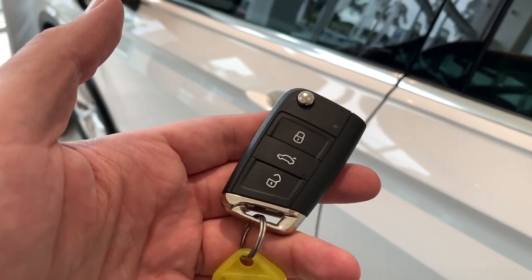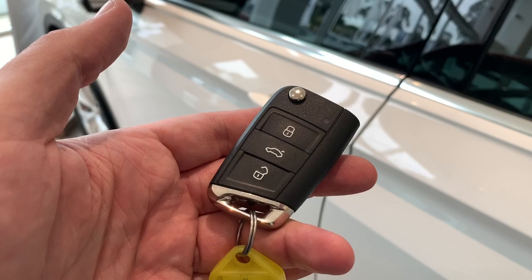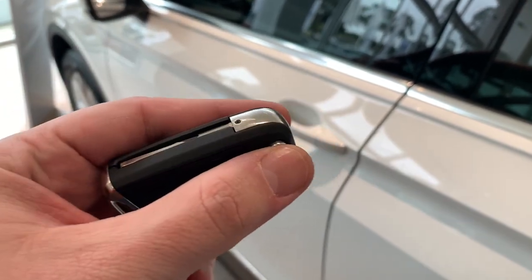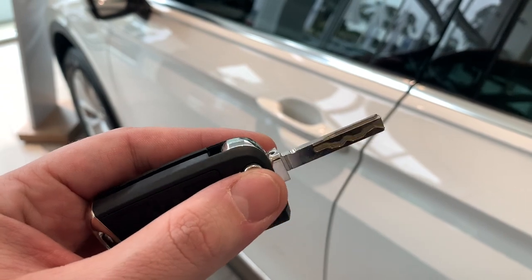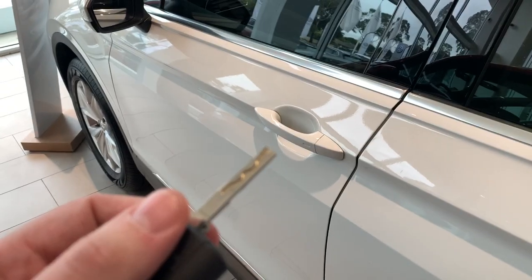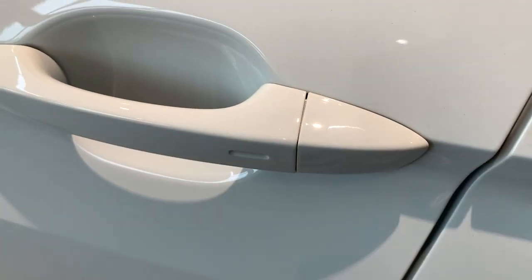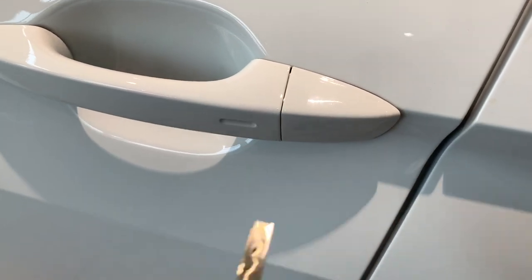The car comes with a key which has three buttons on it: lock, unlock, and also a tailgate release. You also get a jackknife key. In the event that the key goes flat and you can't get into the car, on the door handle this cap right here actually comes off. You can insert the key and still get in.